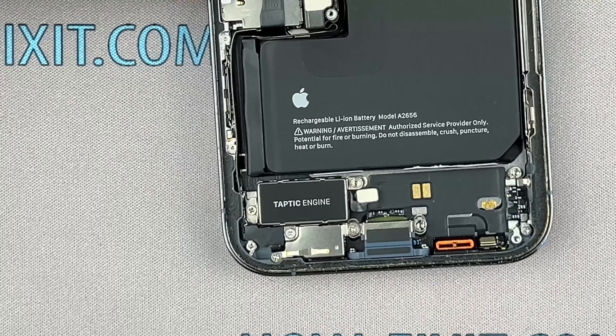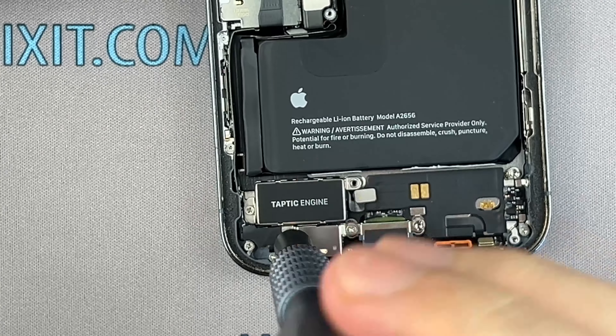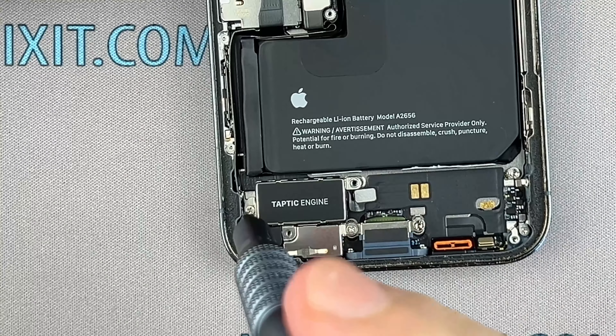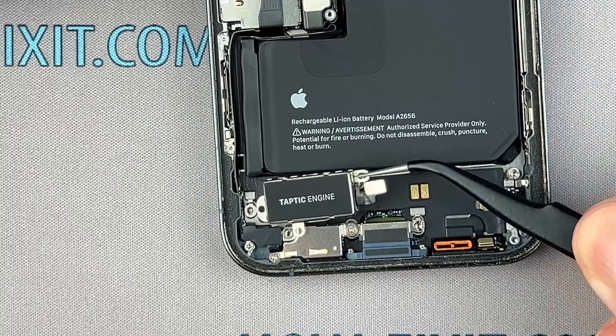Pry up the Taptic Engine cable with your spudger, then remove the screws securing the frame. Remove the Taptic Engine.